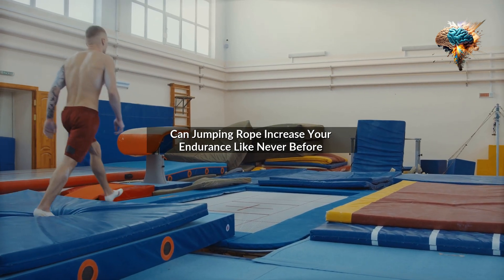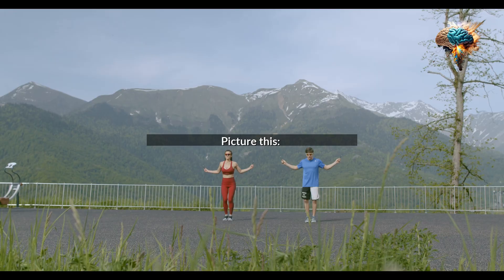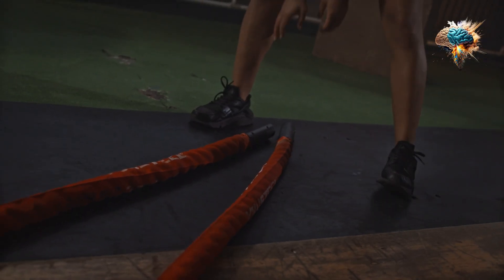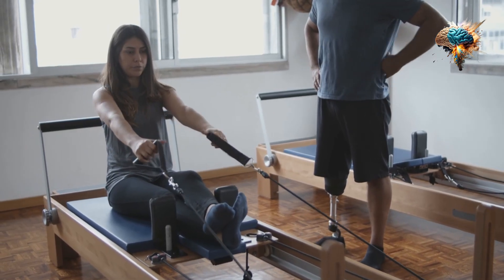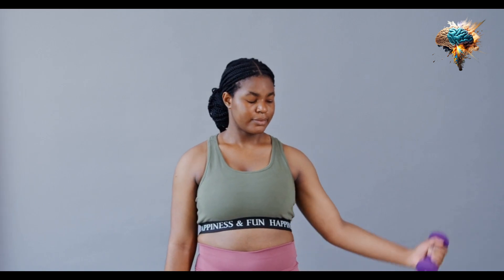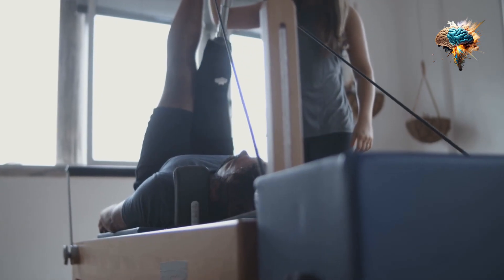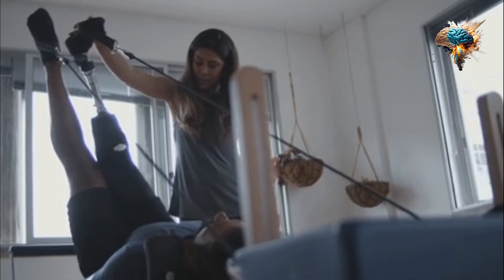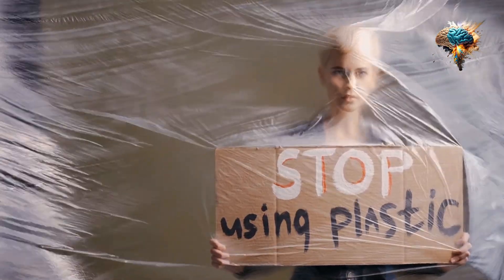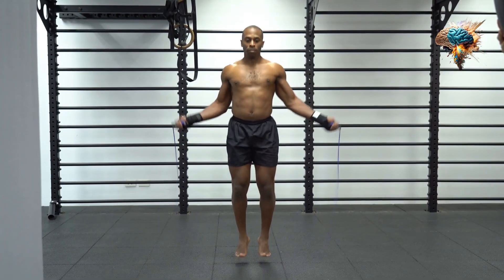In jumping rope, increase your endurance like never before. Picture this: you're in the middle of an intense workout, pushing your body to its limits, and suddenly you start feeling your energy drain away. Your muscles begin to ache and you're gasping for air. We've all been there, and it's a clear sign that our endurance needs improvement.